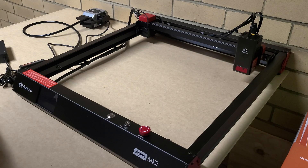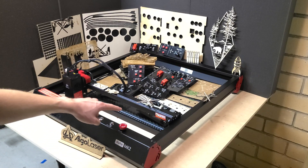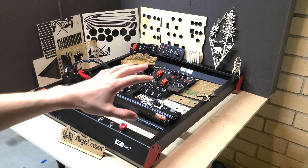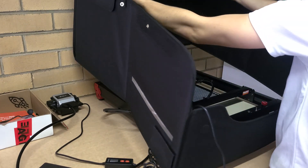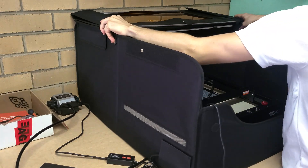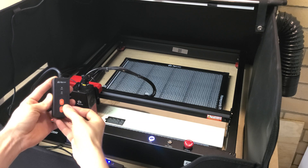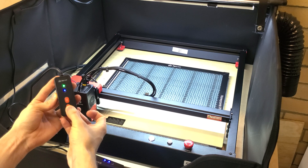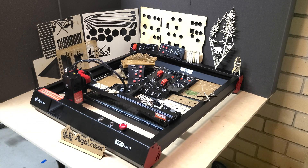The honeycomb mat on the bottom is highly recommended — it's great so when you're cutting you don't cut your work surface. You just cut through that honeycomb, and it's also better for ventilation. When you've got an enclosure for this — which I also tested — I highly recommend getting their enclosures. They have an extraction fan you can run outside, because you really do need to worry about ventilation. Laser cutters burn material as they cut, releasing fumes — especially from MDF, plastic, and acrylic, which have a lot of toxic fumes.